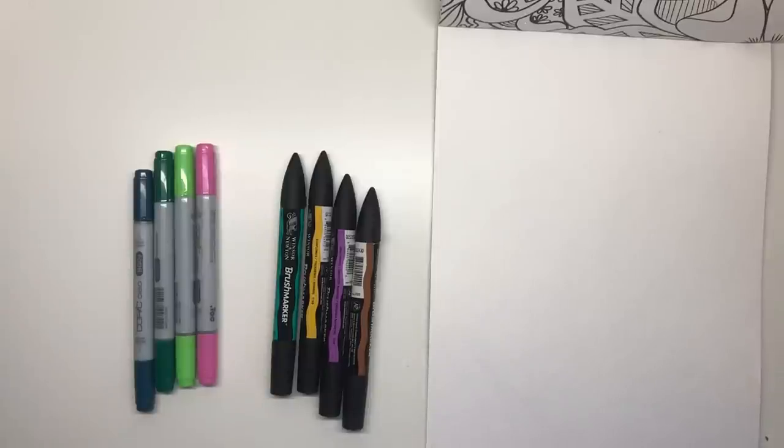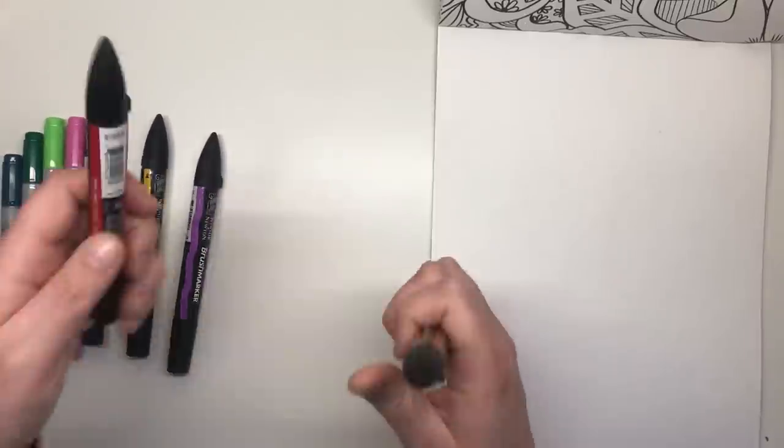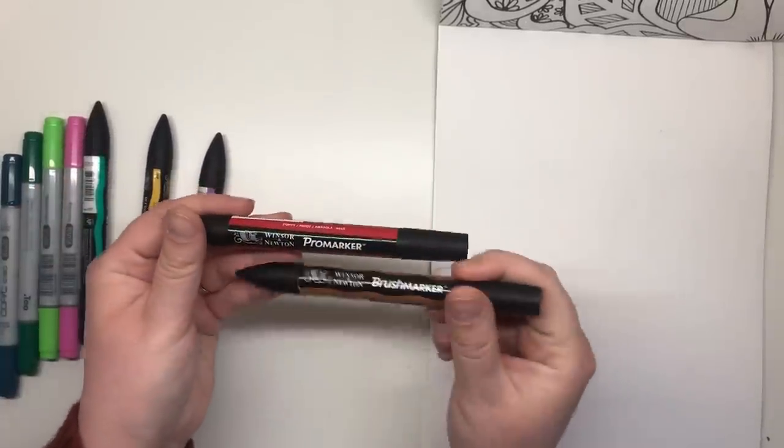So first of all we'll have a look at the pens themselves. Winsor & Newton have two types of alcohol marker — they have the Pro marker and the brush marker.